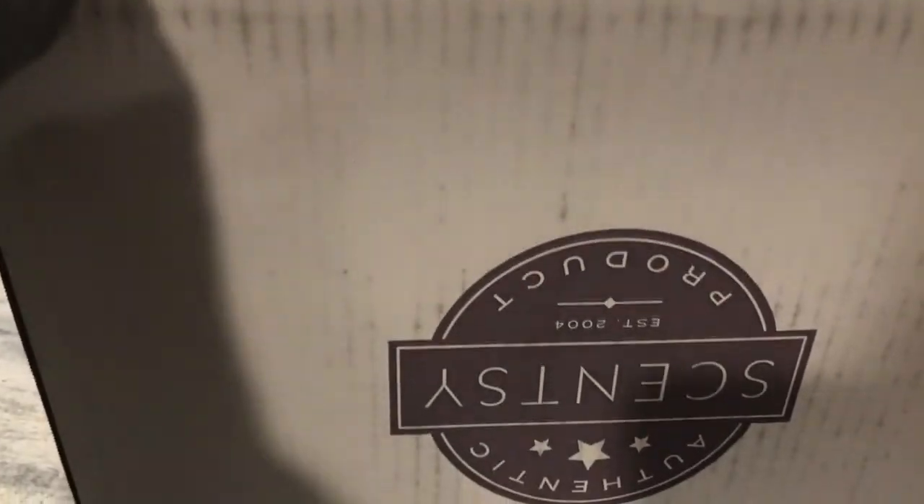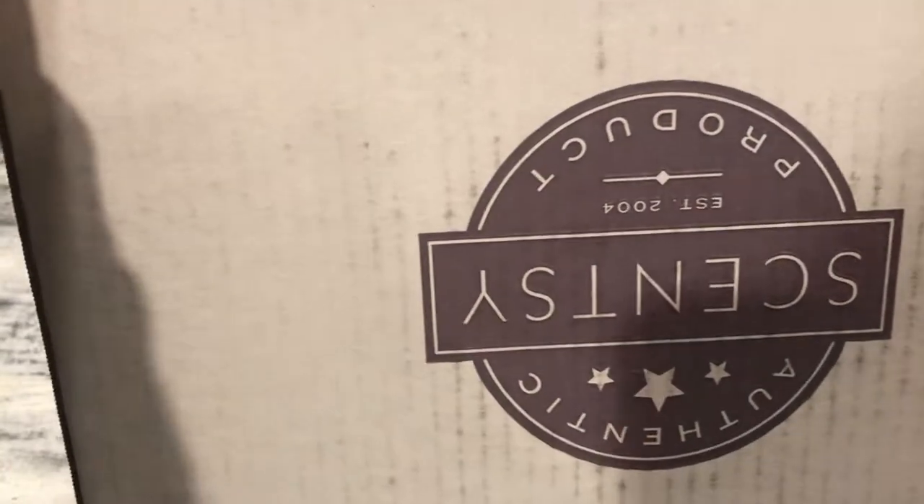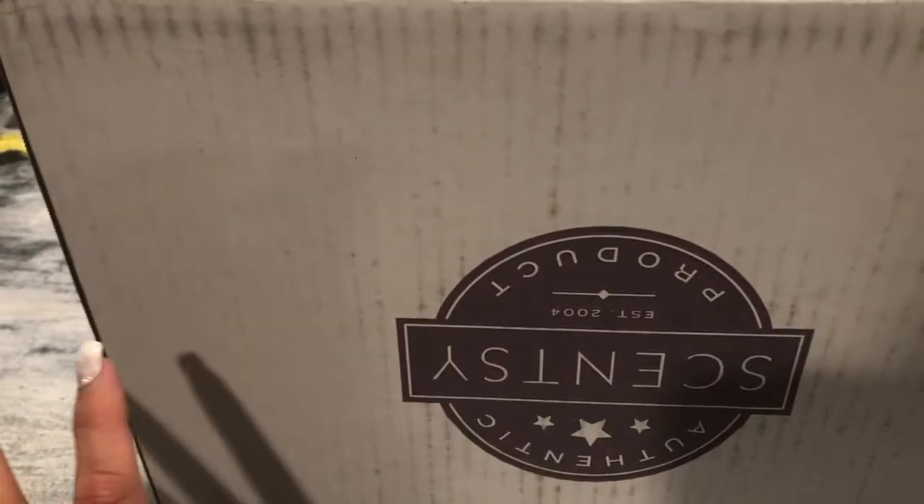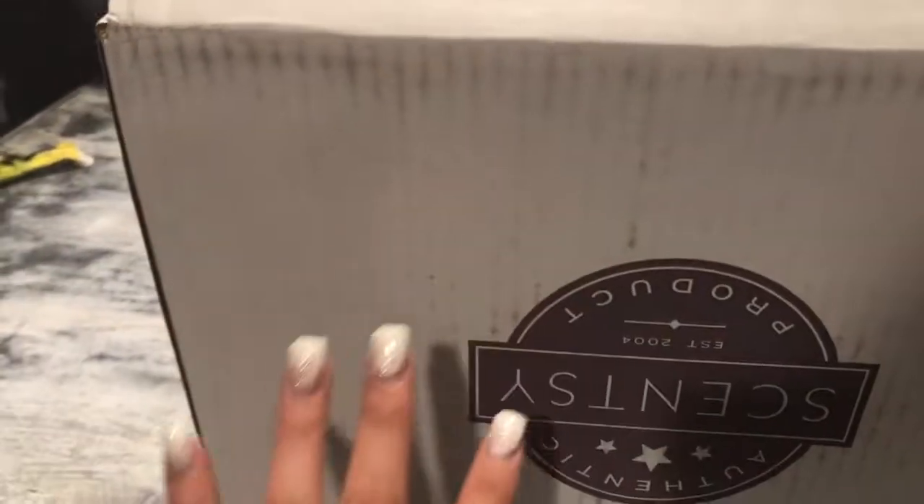Aloha friends! I am sharing with you guys a Scentsy haul today. It's pretty late. I just got off work but this has been delivered for about two or three days now. I just have not had the time to share with you guys, so I figured even though it's bad lighting, I'll go ahead and share.